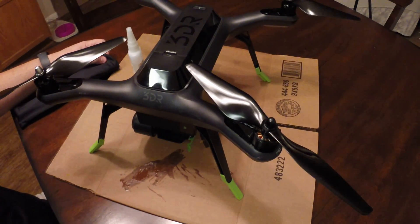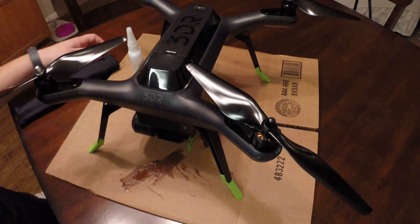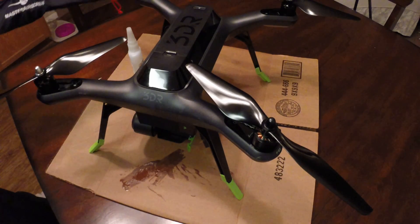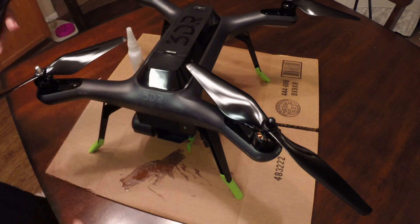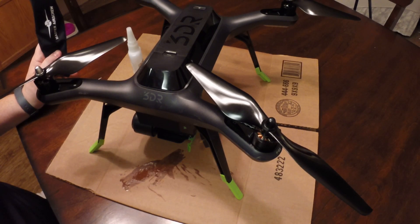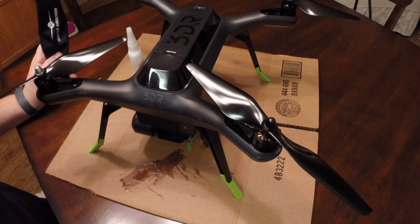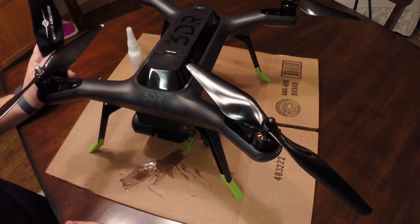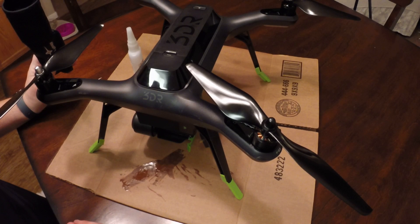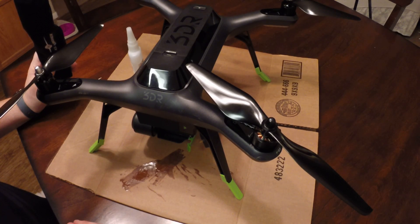Hey guys, it's Muddy Skies and this is my first real how-to video. I got some new props from Master Airscrew, part number MR SL 10 by 4.5. They're pretty nice — about $18 for a set of four, quite a bit cheaper than the 3DR brand.